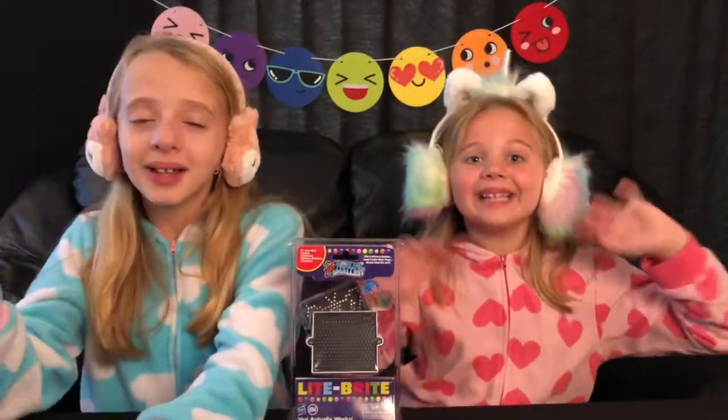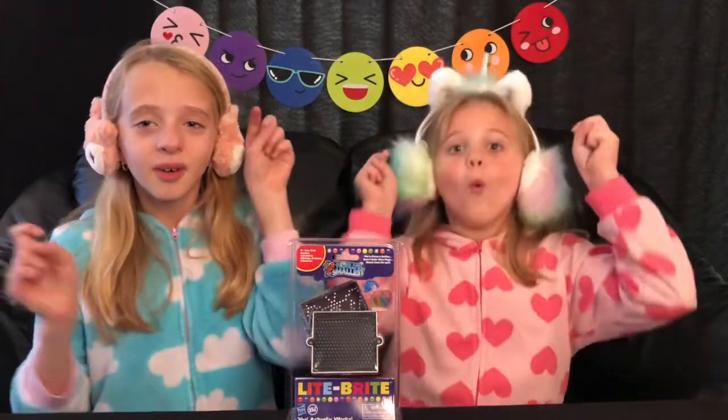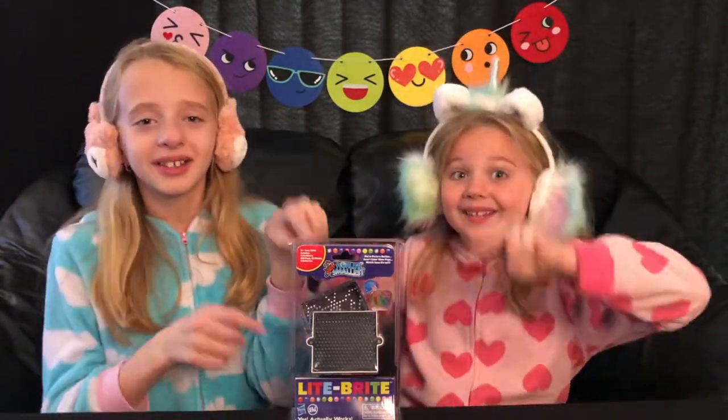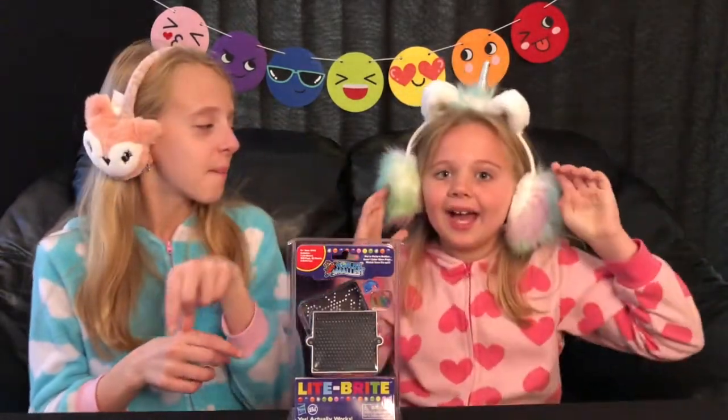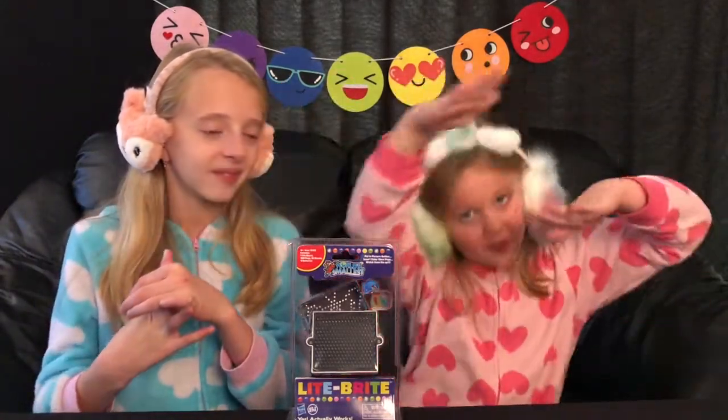Hi Touch Clan! Today we're bringing you World's Smallest Light-Brite, and it actually works. So let's get to it.